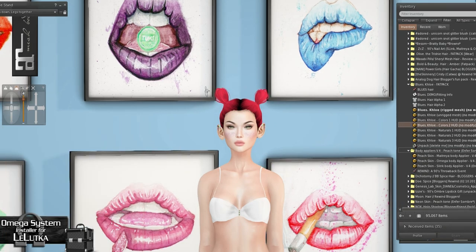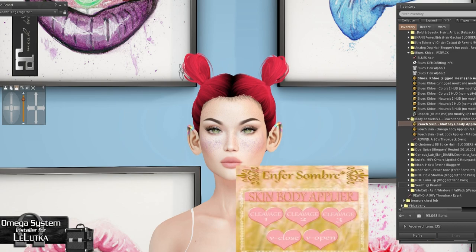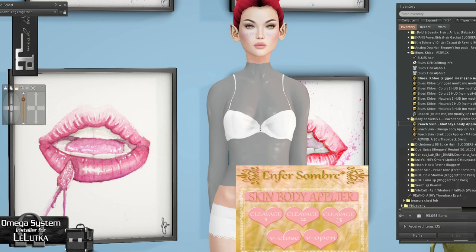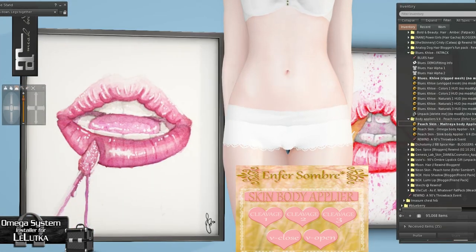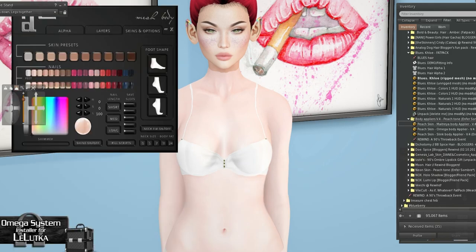We have more body appliers — and this is for Maitreya. This is just the peach tone; I wonder if there's a head for it. It must have it somewhere — maybe it just didn't come in the blogger box. There's a bunch of different tones. Some reason my bottom half isn't really wanting to work. You can have an open or closed option — that's kind of funny. Cute skins, I just don't have a head for it. We'll go back to our skin.